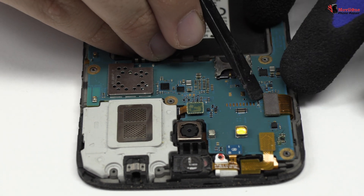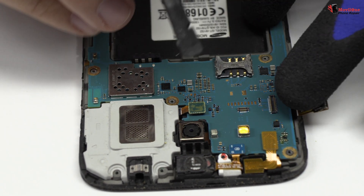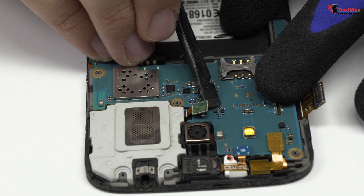Now we remove the screen connector. Here we have the loudspeaker.